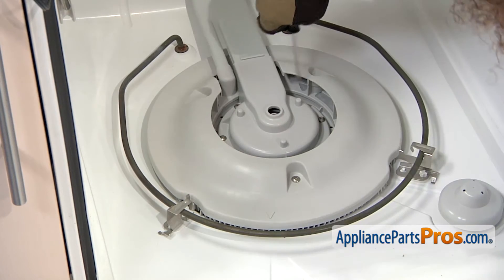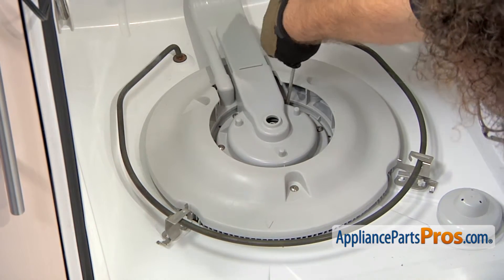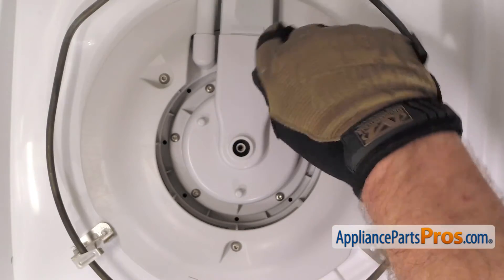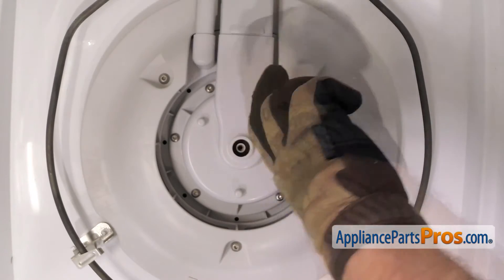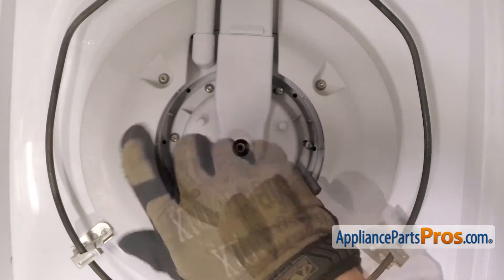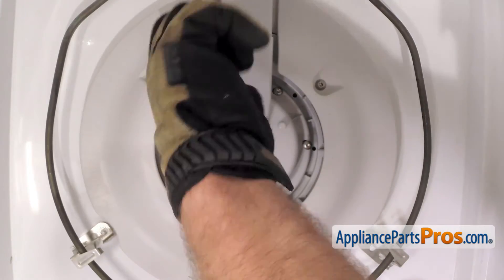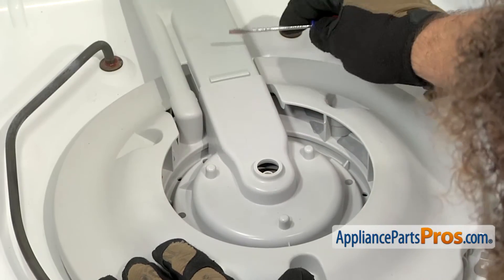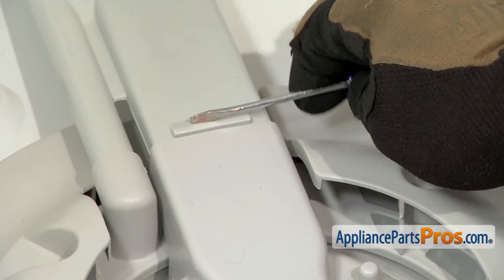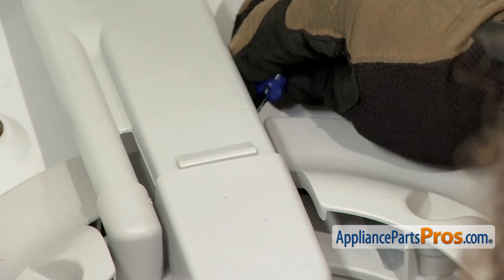With the spray arm out of the way, we can remove all the screws that hold in this plastic housing. We're going to use the same Torx 15 driver for everything in here. Now that we have the screws out, we're going to have to use a small flathead screwdriver. There's a locking tab on the bottom side of this tube that releases this, so we just have to stick it in the back and release it.